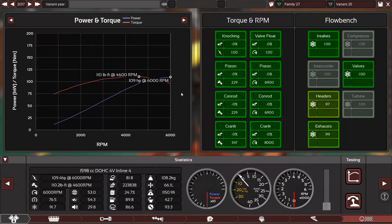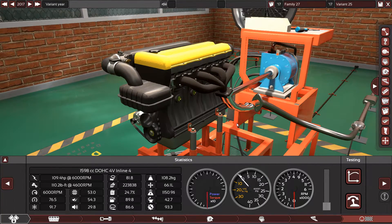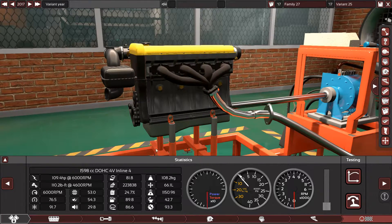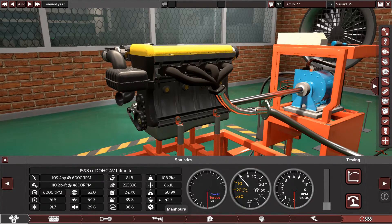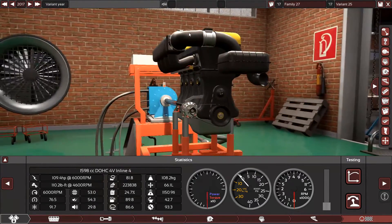At top RPM it sounded really, really good. This is a regular engine — not a performance or racing engine. This is an economical, city running, daily driving engine. It's not really cheap to make; it will cost $1,150 for materials and will need 42 hours to make. But really, this engine is good.